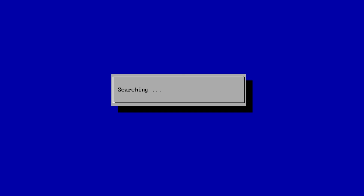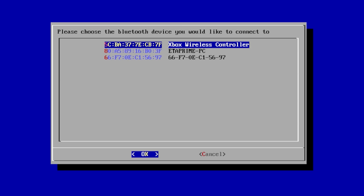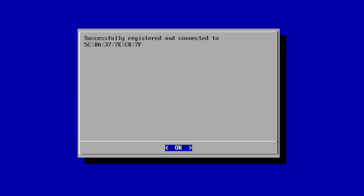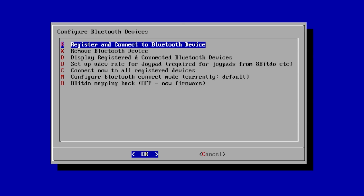It's going to search. If you don't get it the first time, you might have to cancel and try again — but mine came up the first time: Xbox Wireless Controller. Click OK. Now we need to choose number one — Display Yes/No — and click OK. Give it a few seconds. Successfully registered and connected. Now we need to back up using the other controller we're using to navigate these menus, and go to Cancel.